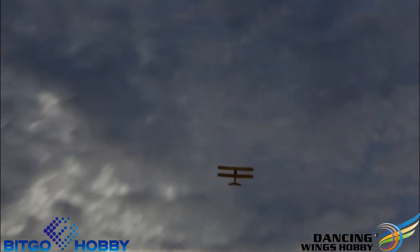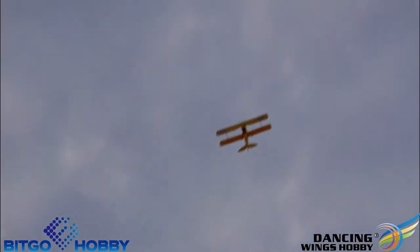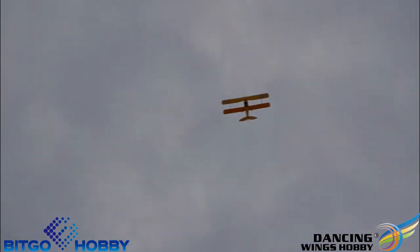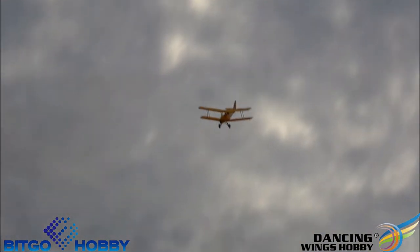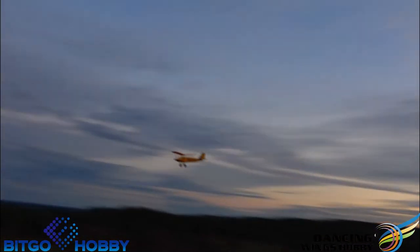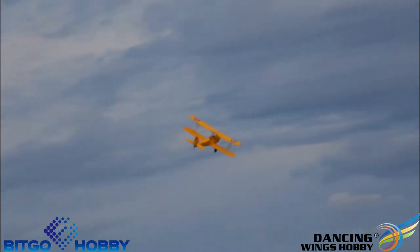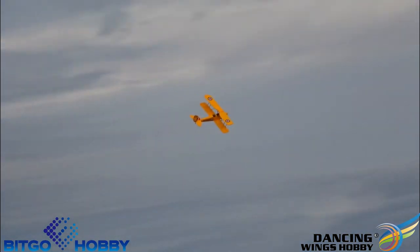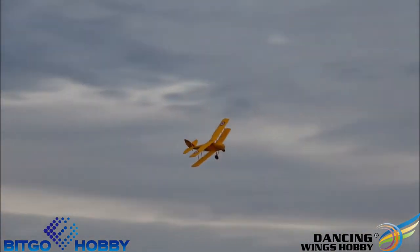Going up — plenty of power. It's not going to stall. Now we're going to bring it back around, just out of the power glide. Don't be scared of the size.